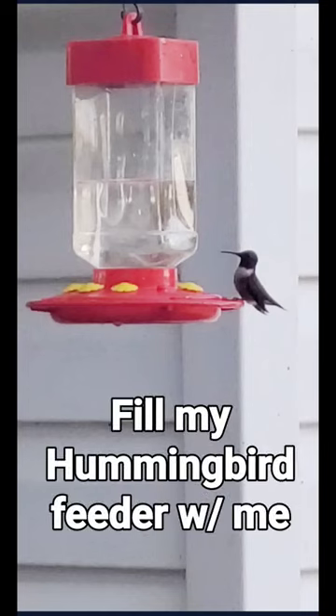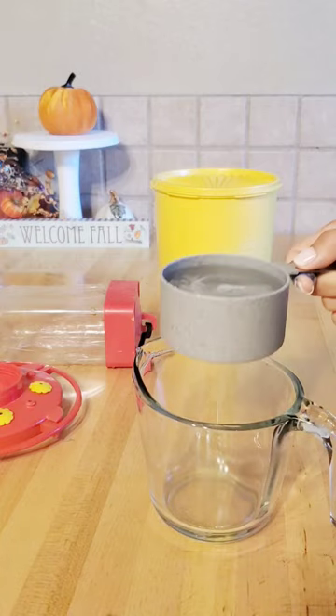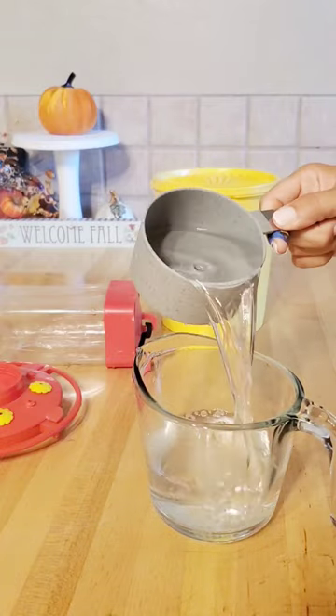Fill my hummingbird feeder with me. It's that time of year for hummingbirds to start migrating south, and it's really nice of us humans to help them out by providing them a little extra energy along the way.